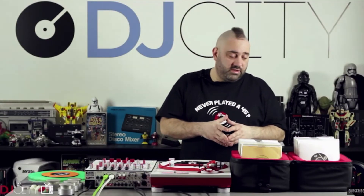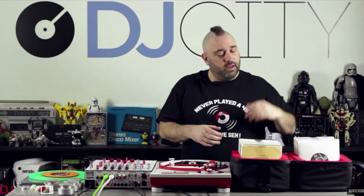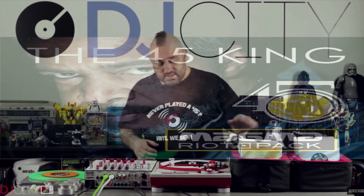They do a small version as well, which holds about 6 7-inch singles, and they do a version branded with the 45 Kings logo, so if you know he's approved it, you know it's a good product. Really into the Magma Riot bag — it's fantastic.